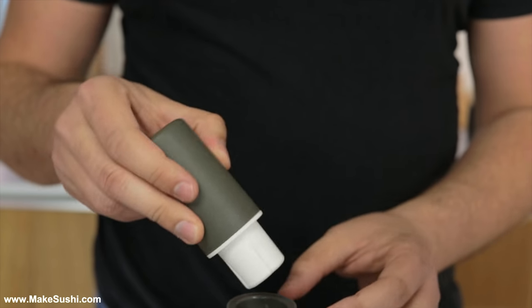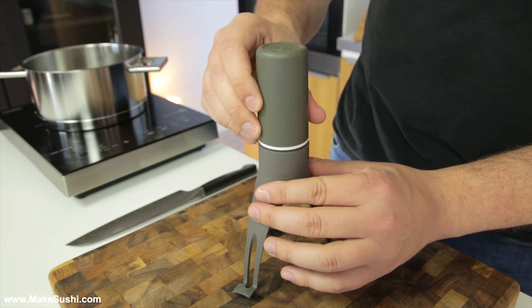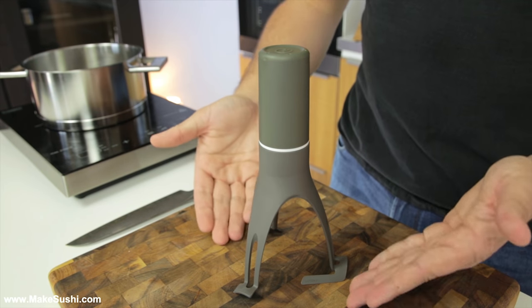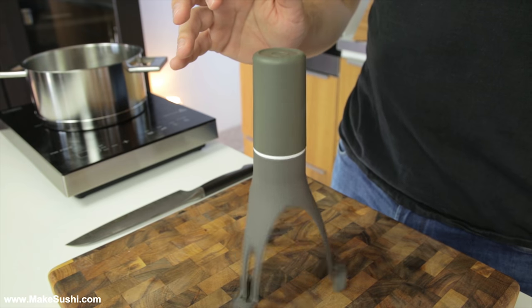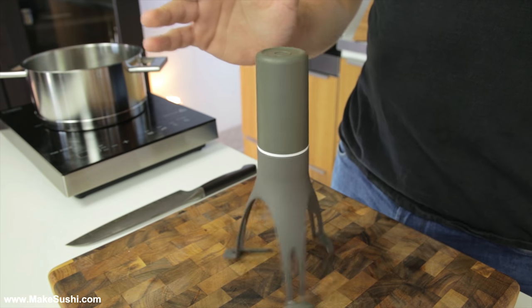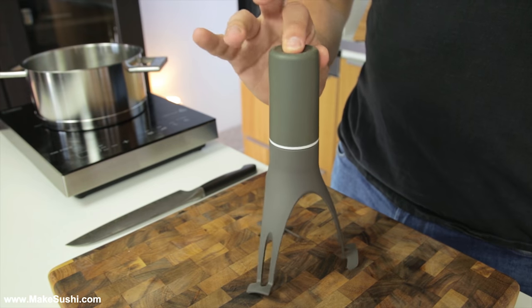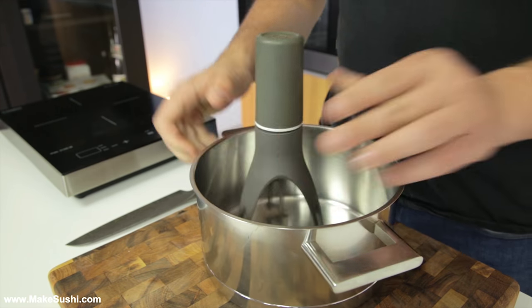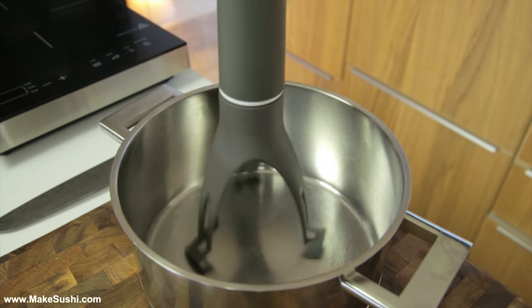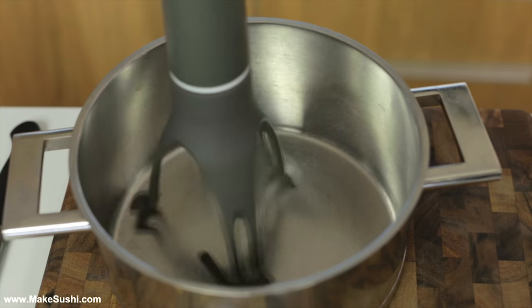Once you turn it off you can place it into its docking station and it completes the gadget, and when you turn it on it starts to spin like this. It's got three different settings so it goes faster and faster and super fast. The idea is that it will stir your sauce so you don't have to — basically just turn it on, leave it to stir, and you can go do other things.